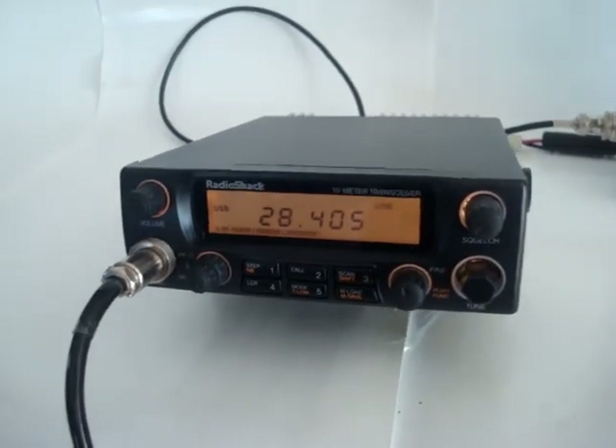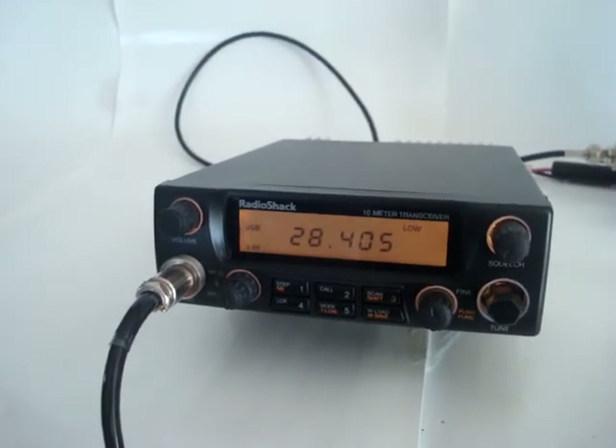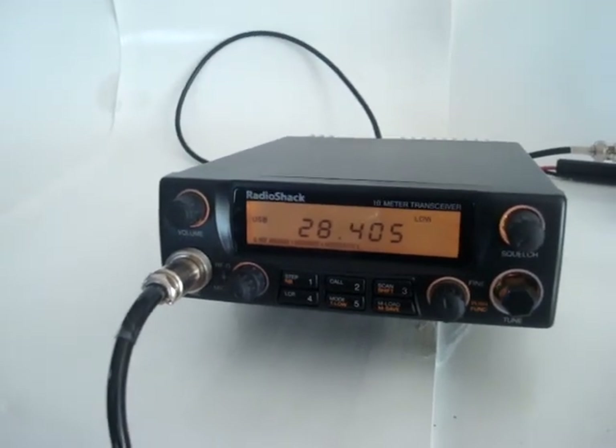Delta Lima 7, Mike Bravo QSL 59. And this concludes the video for the Radio Scheck HTX-10. Hotel Bravo 9 Echo Sugar Sugar, 5-9.